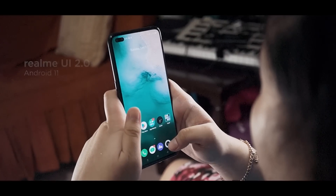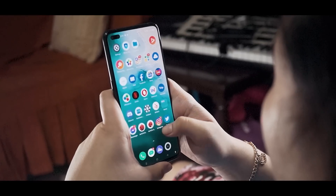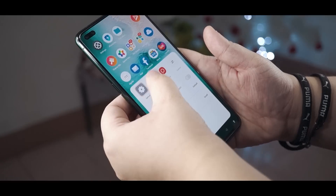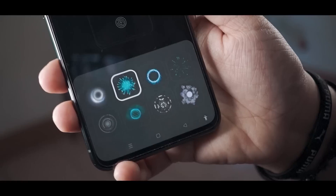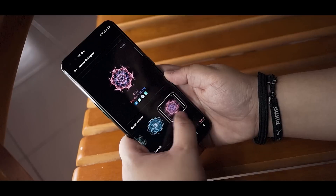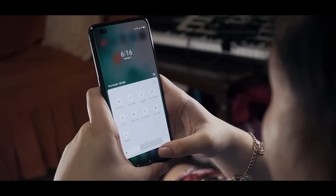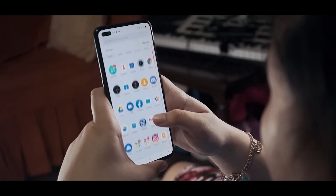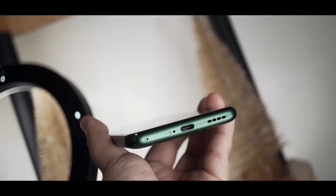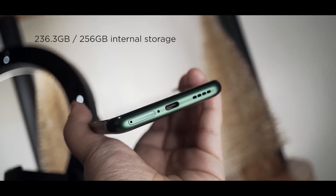The Realme X50 Pro 5G runs on Realme UI 2.0 based on Android 11. As we often mention in our Realme reviews, Realme UI is one of our favorite skins. Besides having a clean and fluid UI, you get many personalization options including changing icon styles, color UI, notification drawer, and even the fingerprint animation. We also get an always-on display option with several custom patterns, text, and clock styles to choose from. There's also a smart sidebar for quick access to features and apps. We get a couple of Realme proprietary apps, Google apps, and third-party ones like Facebook, Netflix, Lazada, and Office Suite pre-installed. Out of the 256GB of internal storage, we get a usable 236.3GB — and there's no expandable storage.